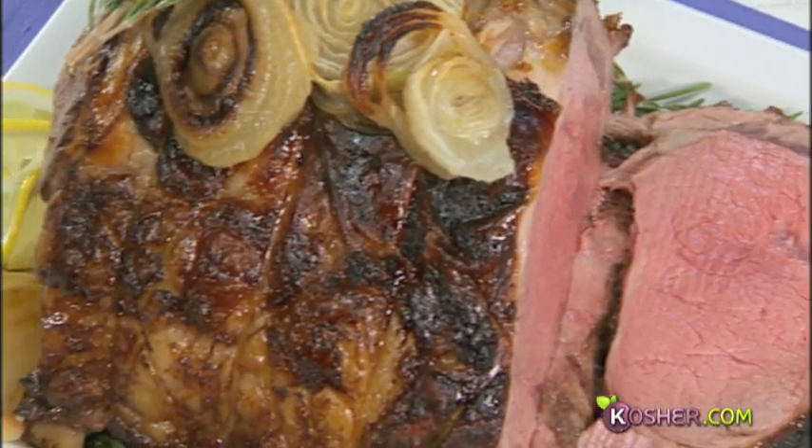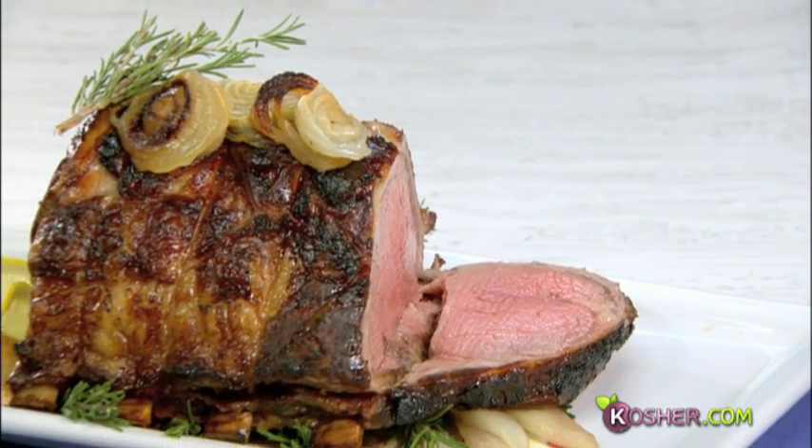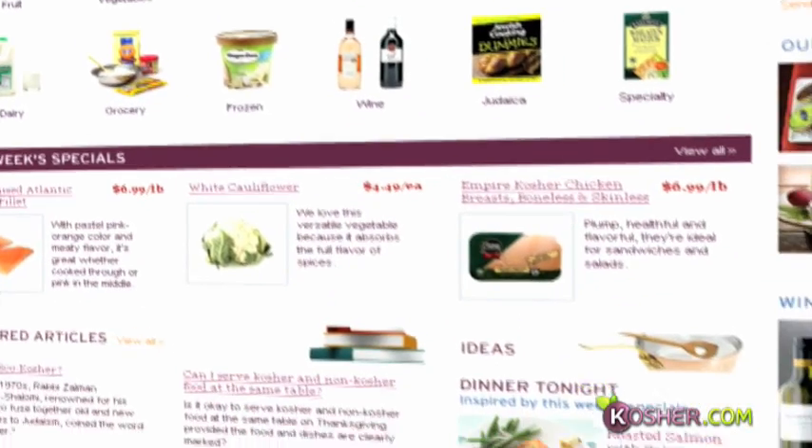This is the meal to impress — your standing rib roast is ready. Serve it and you'll feel like a queen in the kitchen. Thank you for joining us at kosher.com; I hope you enjoyed this episode of Quick and Kosher.